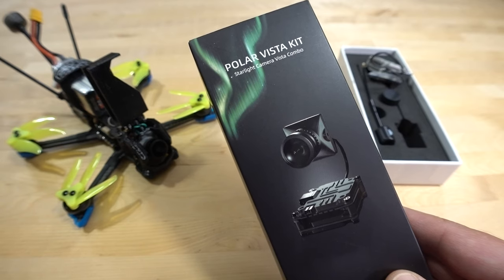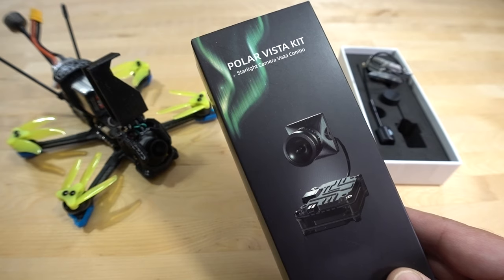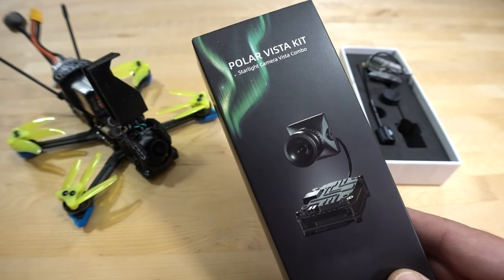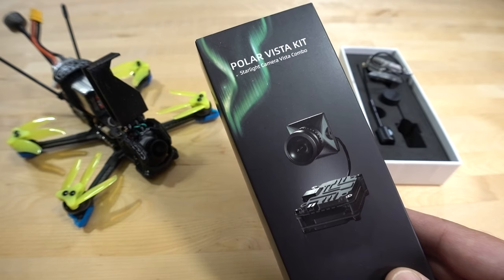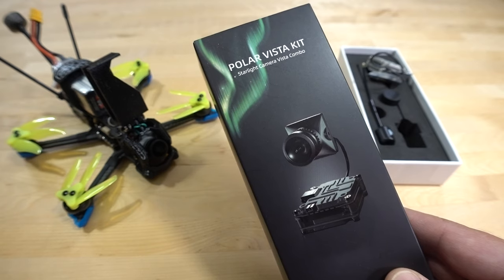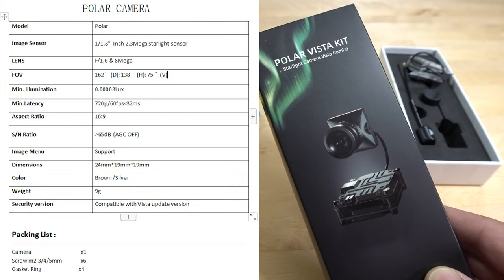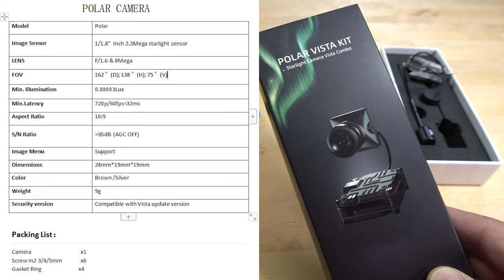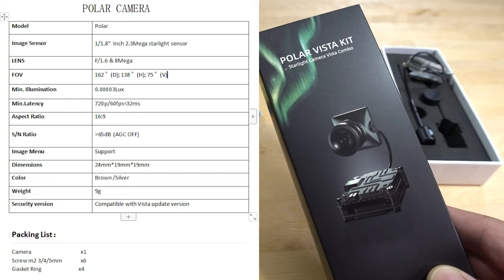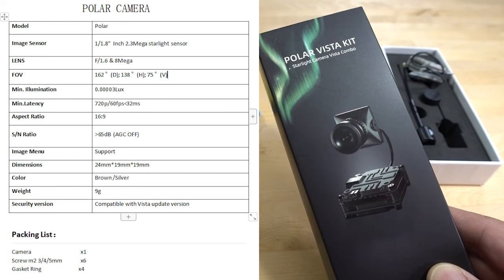We're taking a look at the new CatX Polar FPV camera. This is for the DJI FPV system and works with the Vista and the Air Unit. This is primarily a nighttime, low-light, or starlight camera. It's got a very low lux rating, and it's going to be similar to the performance of the Foxeer Cat series — I think the latest is the Cat 3 — but that's an analog camera. So this camera has a very impressive nighttime flying performance, and I'll show you some comparisons here momentarily.